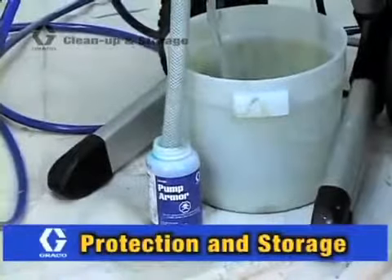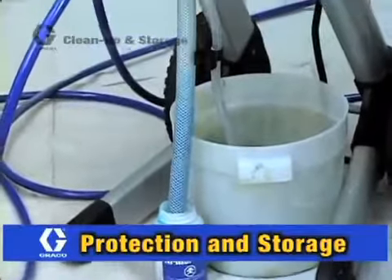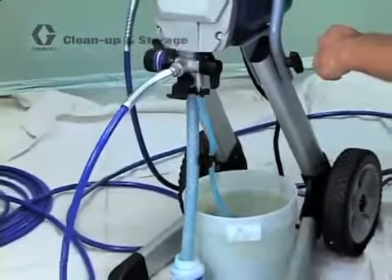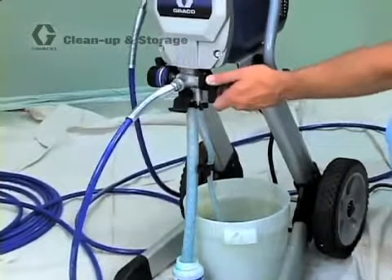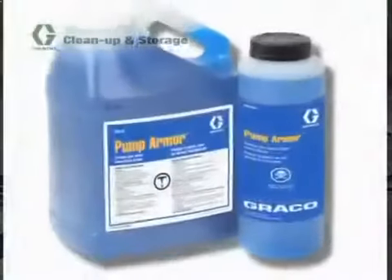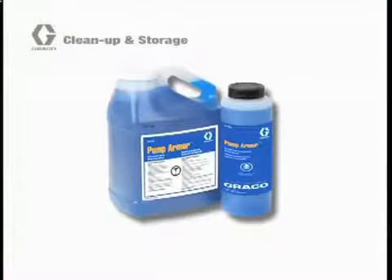Now that your sprayer is clean, you'll want to prepare it for storage. You never want to leave water in the pump for any length of time because water is corrosive or can freeze and cause damage to the sprayer's pump. To protect and store your Graco sprayer, you'll need to replace the water with a storage fluid such as Pump Armor.